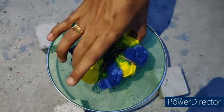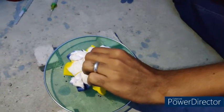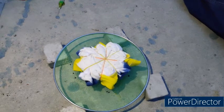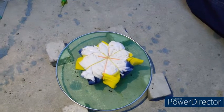Now the first side of injection garment dyeing is completed and it can be reversed for dyeing the second side. To place the garment for injection garment dyeing, I have used a household wire mesh used in day-to-day activities. Now the second side is ready for dyeing using another set of two colors.